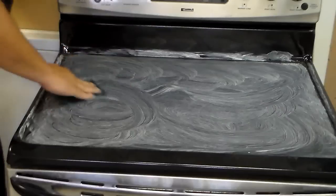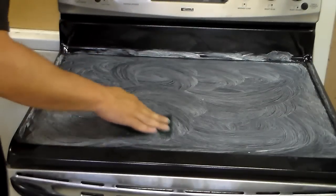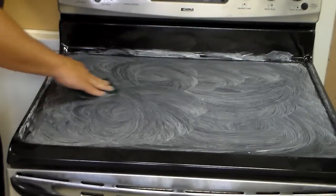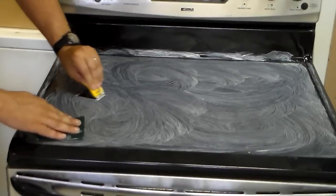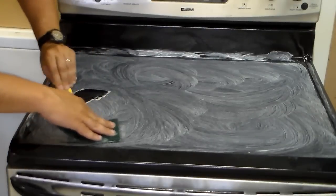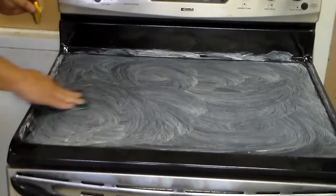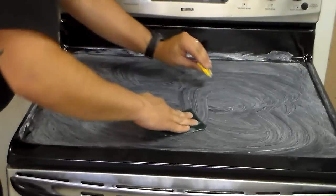Just scrub it in real good. This is the point where you'll be able to tell where there are areas that won't come off — like here it's nice and smooth, then as I get over here I can feel a little bit of a rough spot, so I'm just going to use my razor blade. And now it's nice and smooth.